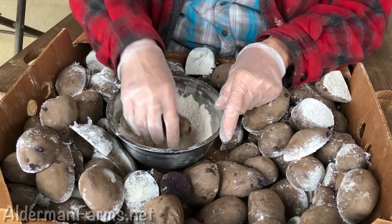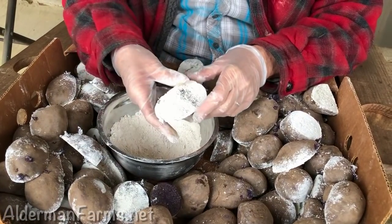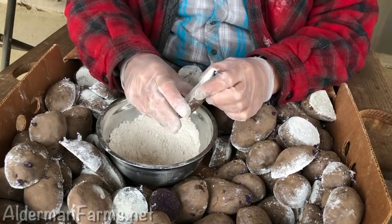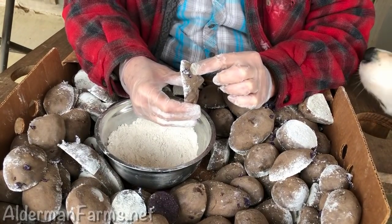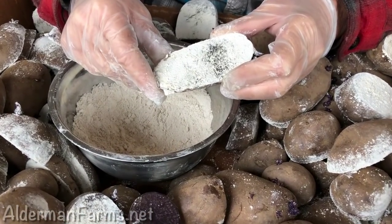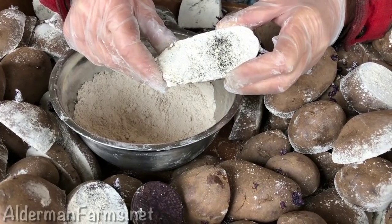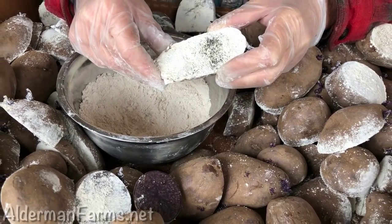What you do is you just take and put a little lime on there like that, and it helps to preserve the potato, because when the eyes start growing they're actually going to feed on this part of the potato. So you want to cover them in lime, or let them kind of scab over for 24 to 48 hours.